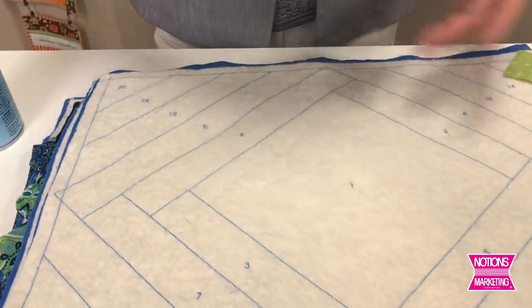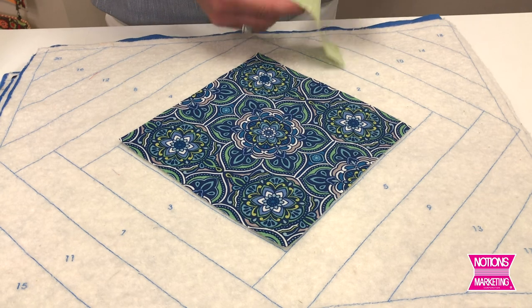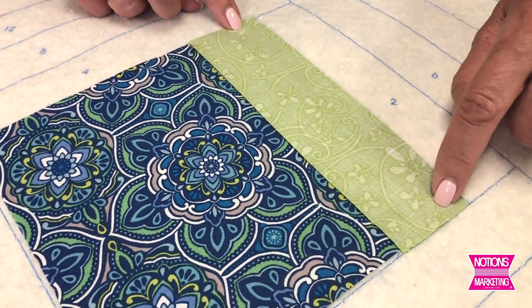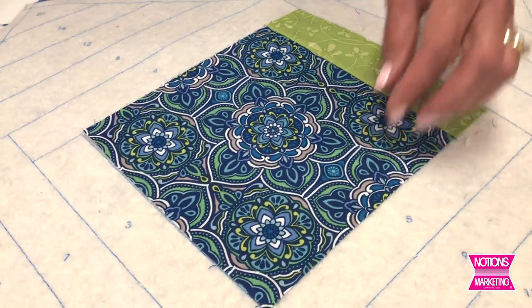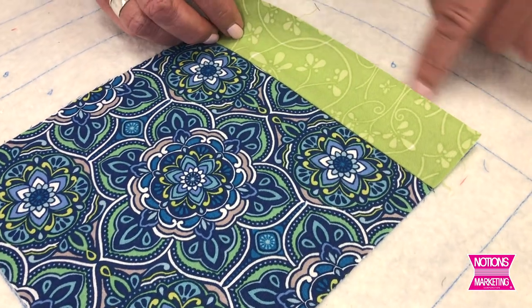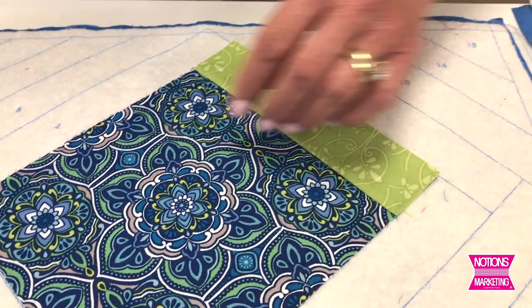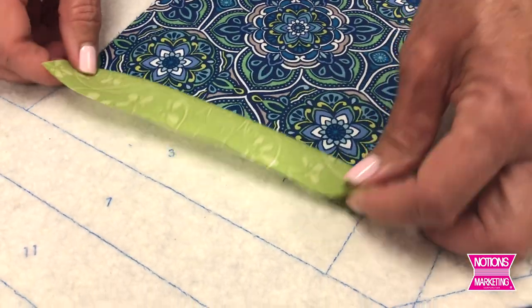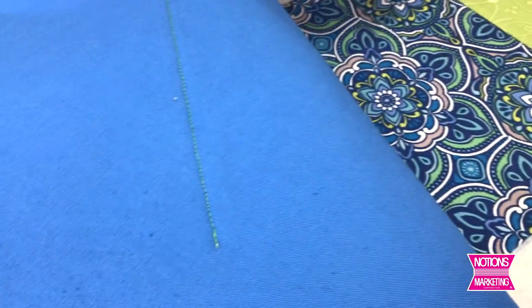We don't want to touch an iron to the batting, so we're going to finger press, and to do that you need the starch. We start by placing piece one down and placing piece two right sides together, raw edges even. You sew in a quarter inch seam allowance, then flip it open and finger press it. So piece one is down, piece two sewn in a quarter inch — when you flip it open it will land right on this line. These are not sewing lines, they're placement lines. Then piece three goes right sides together, raw edges even, sew a quarter inch and flip open. Notice as you sew through the top you're sewing through the batting and the backing — so you're quilting as you go.